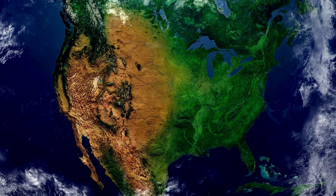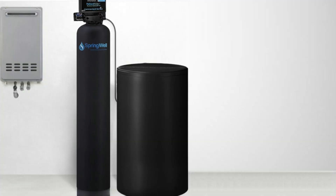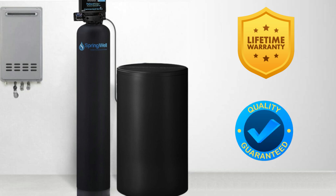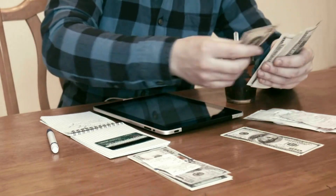The last big benefit is the warranty and money-back guarantee. Springwell makes all of their products in the United States using NSF certified components. They have a lifetime warranty on the tanks and valves and a six-month money-back guarantee, so if anything goes wrong or you're not satisfied, you can send the system back for a full refund.